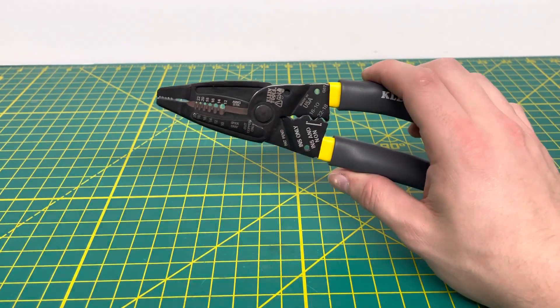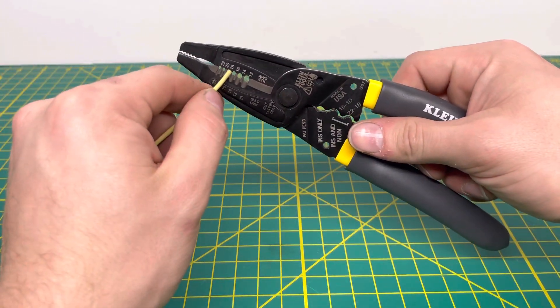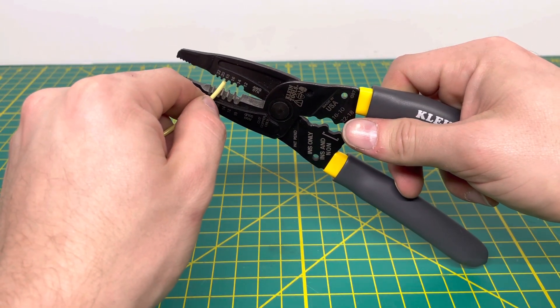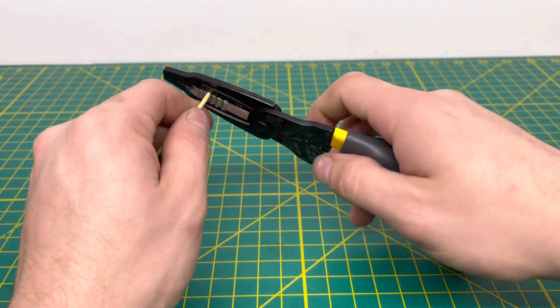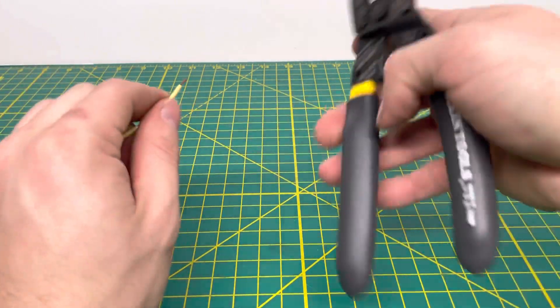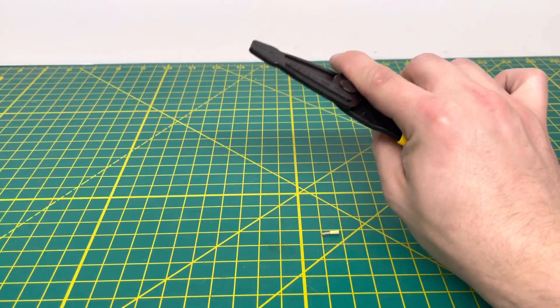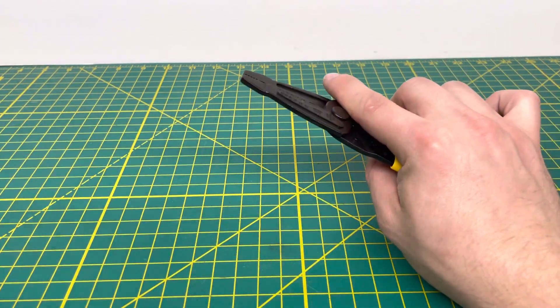Now bringing in some 18-gauge stranded wire, which goes into the third hole. You're able to pull off that 18-gauge stranded wire insulation, no problem whatsoever. And cutting through it — no problem whatsoever.